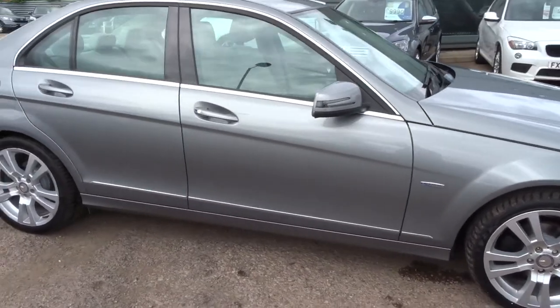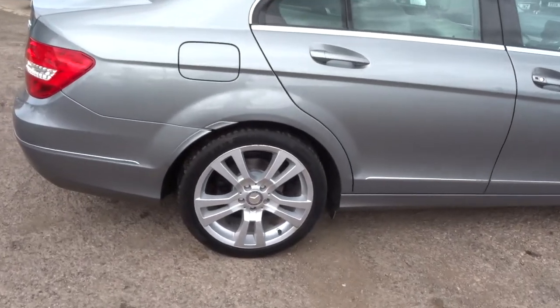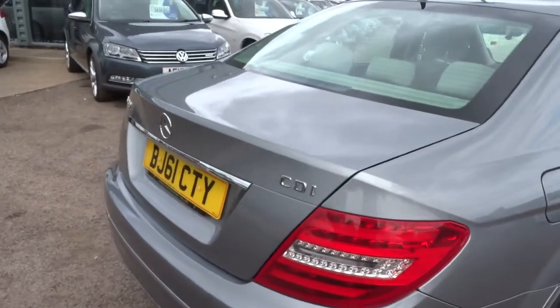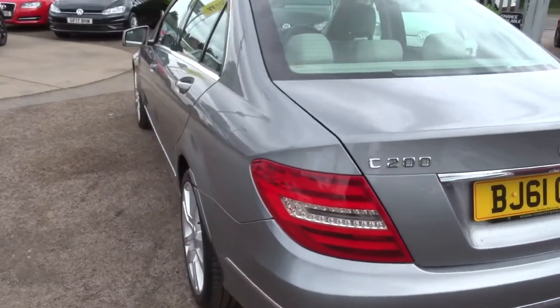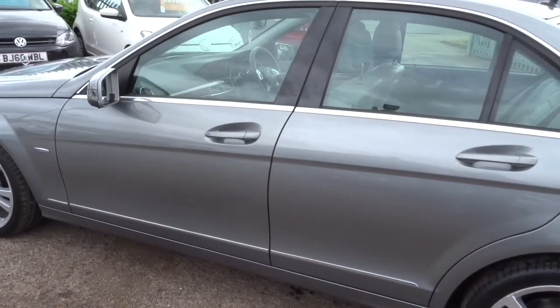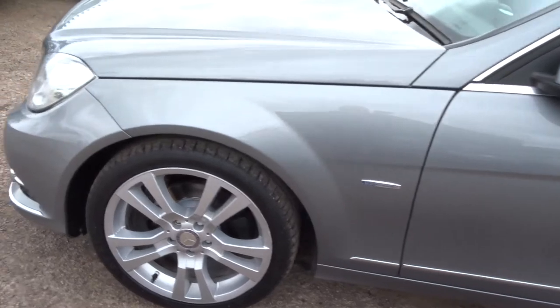This is a diesel, it's done just over 54,000 miles. Silver, automatic, gorgeous Mercedes alloys. The car does about 57 miles to the gallon. It's got the start-stop with the blue efficiency. And as you can see, it is in stunning condition.